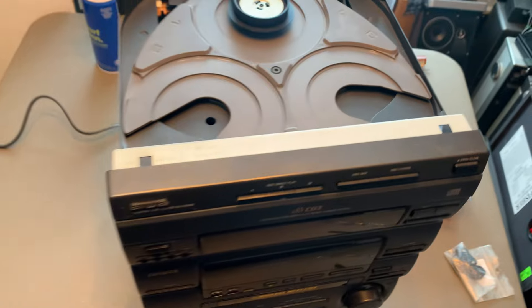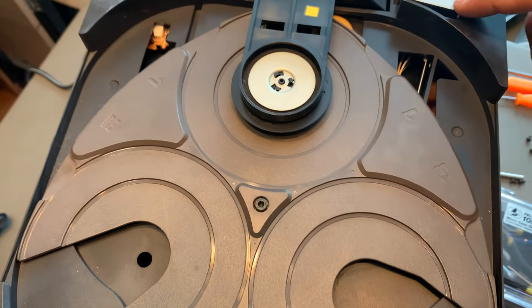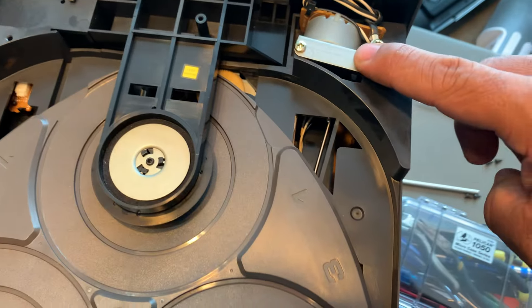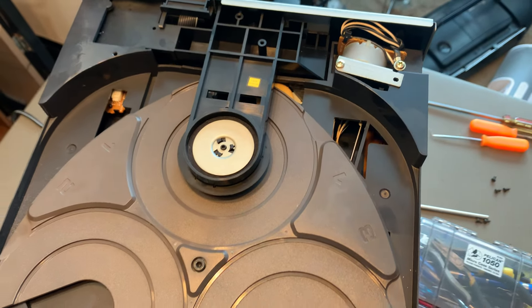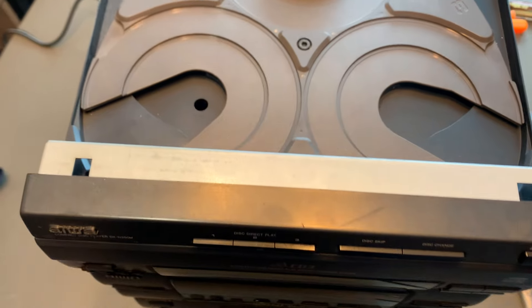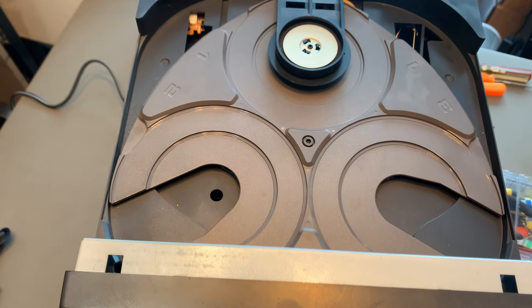First I replaced the belt on this motor right here — that's the one that moves and opens the CD tray. And that's working fine now.